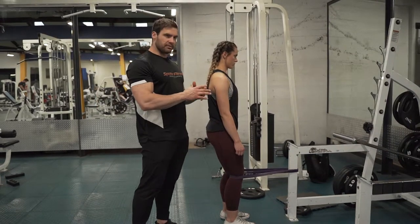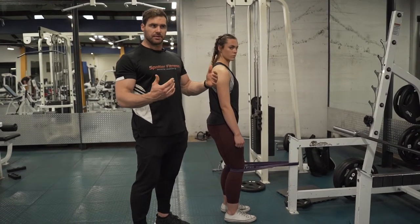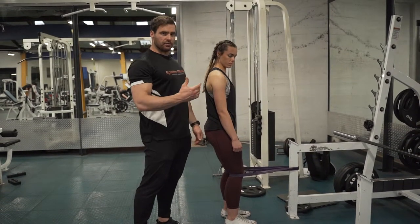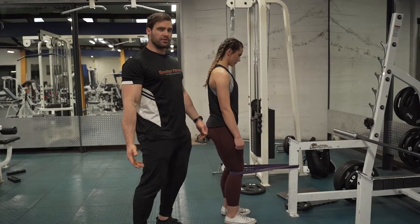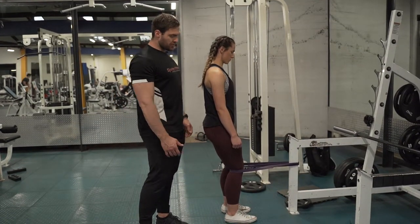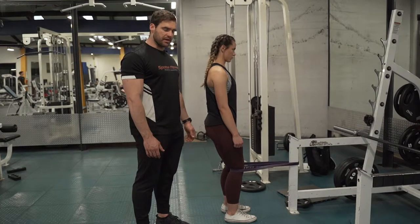Typically there are four bands that most people will use here, and this will be the third highest. Just try to find the right band for your weight, because if it's going too heavy and you're getting pulled forward, it's not really particularly advantageous. So just make sure that we've got the right band there and we're not getting pulled forward too much.